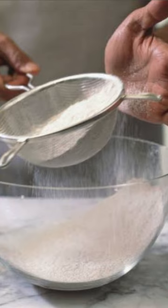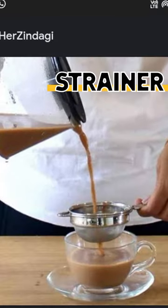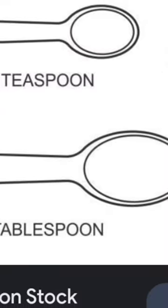We use Sift. Next one is Strainer — when we use liquid, we use Strainer. These are spoons: the small one is teaspoon and the big one is tablespoon.